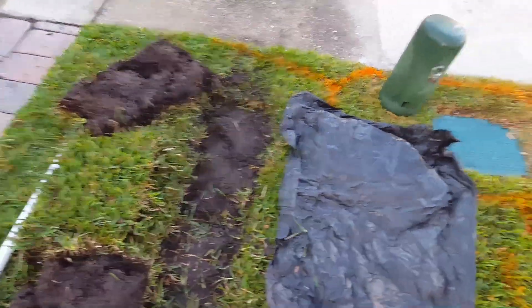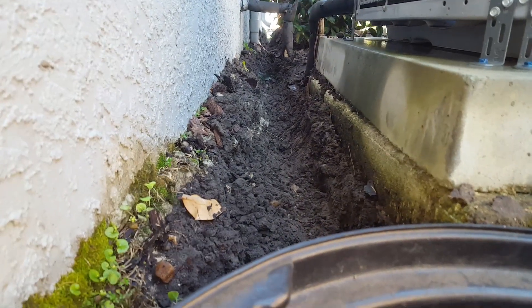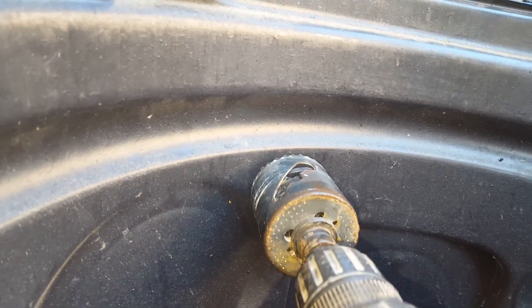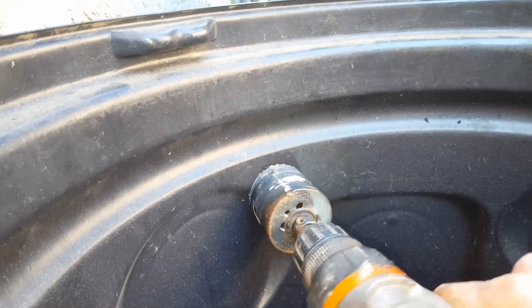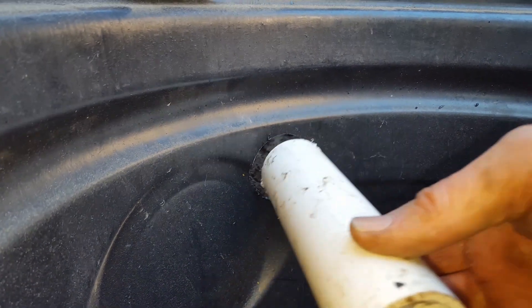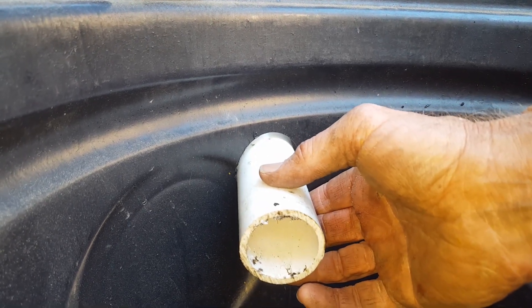Next we're going to drill our discharge. You can see the trench for the discharge right behind the sump base and the sump liner. This is a two-inch hole saw — that's the exact outer diameter of the inch-and-a-half PVC. I'm going to start off at a little angle just to get that pilot started, and then once the pilot is started we can drill a straight hole. Perfect — you can see it's a perfect size fit for our inch-and-a-half pipe, very snug and secure.